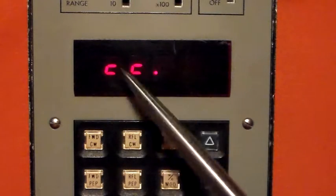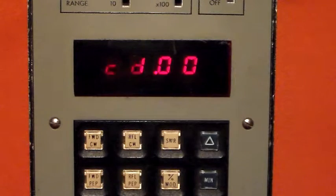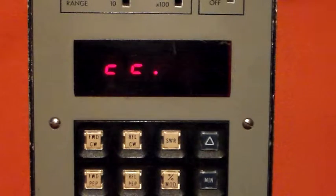Going to SWR — not quite sure what those symbols are, I think they're just out-of-range indications. Press the PTT and we see an SWR of 1 with the 50-ohm dummy load on it. That's exactly what I'd expect to see.